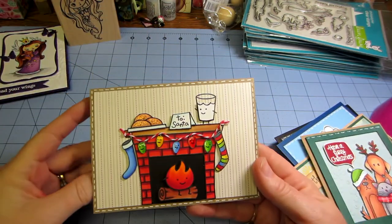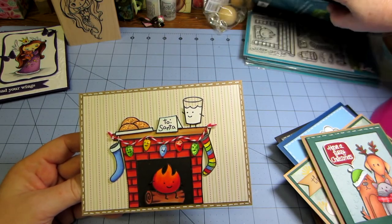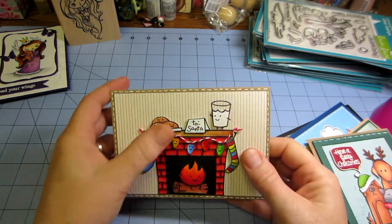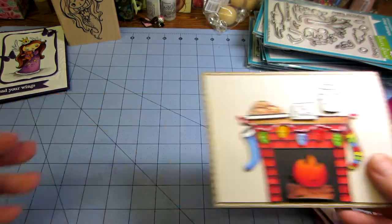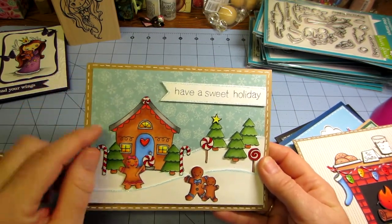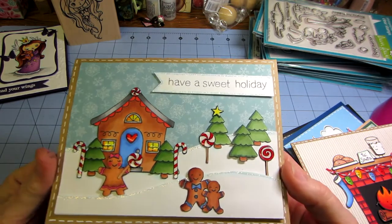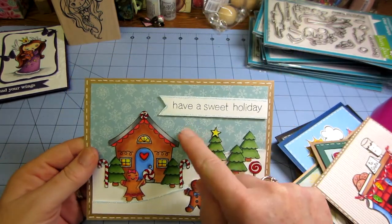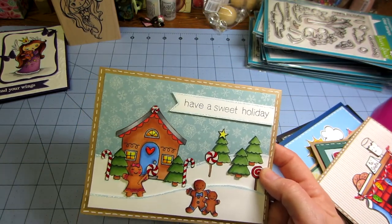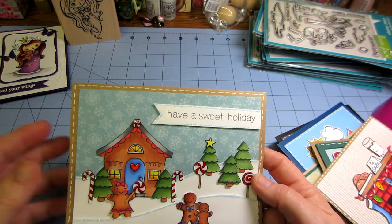So now we're back to the Lawn Fawn ones. This is a Lawn Fawn stamp set — just go to their website. There's Christmas ones. I can't tell what it's called from that angle. But I glossy accented it and used stickles and fussy cut stuff — it's just too cute. Now look at this one: 'Have a Sweet Holiday.' This is all fussy cut and I colored it with my Copics. I put glossy accents on certain things and used stickles for the snow. The paper pads are My Mind's Eye.